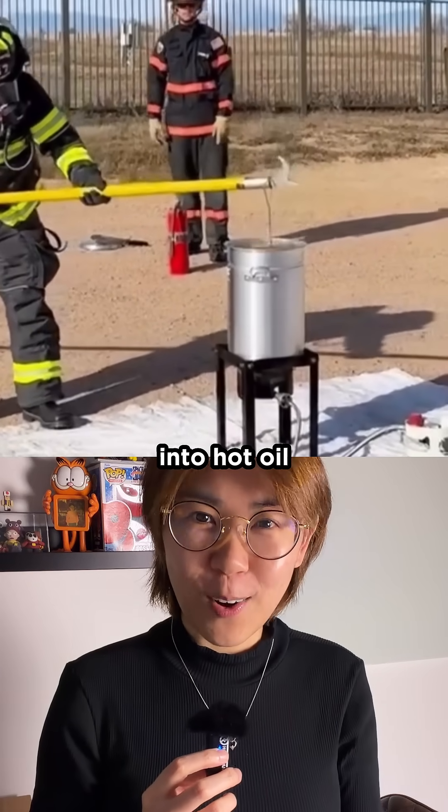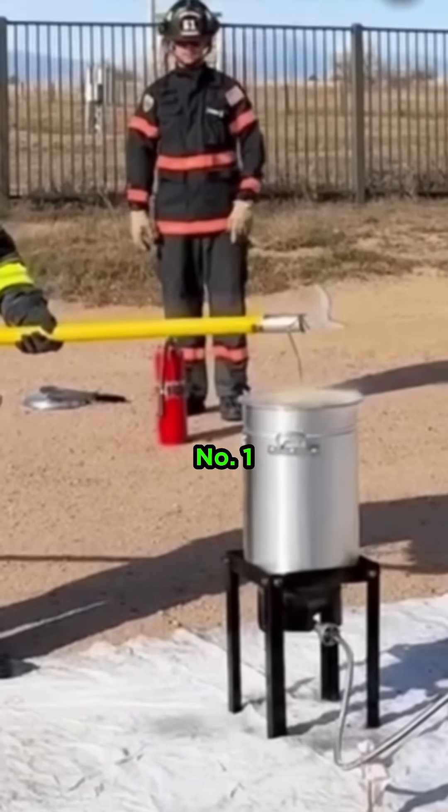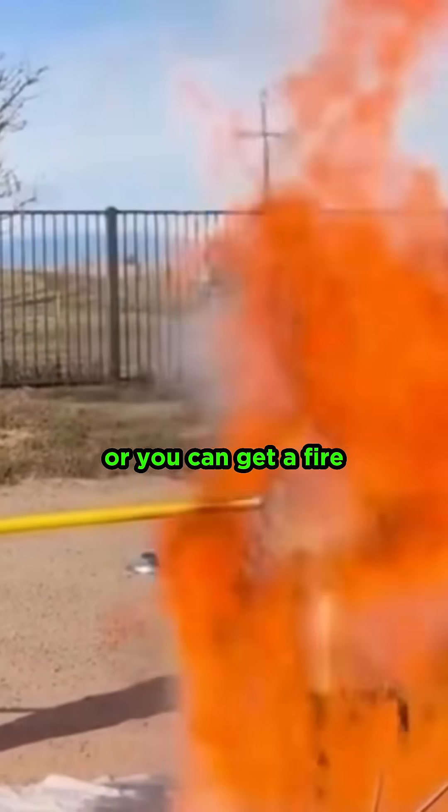If you drop a frozen turkey into hot oil, here's what happens. Here's what not to do. Number one, never use a frozen bird. Number two, do not overfill the oil, or you can get a fire just like this.